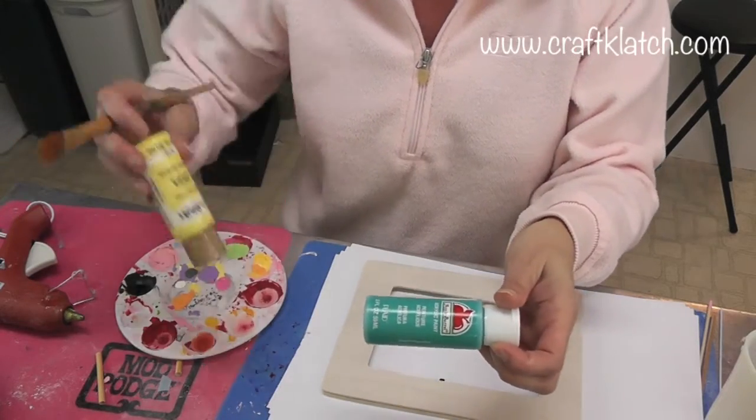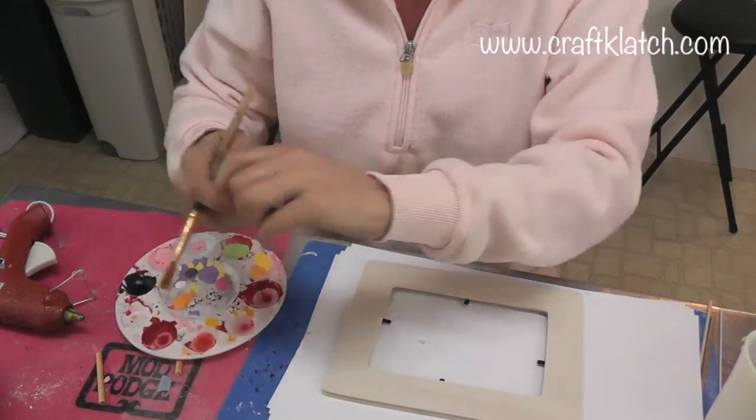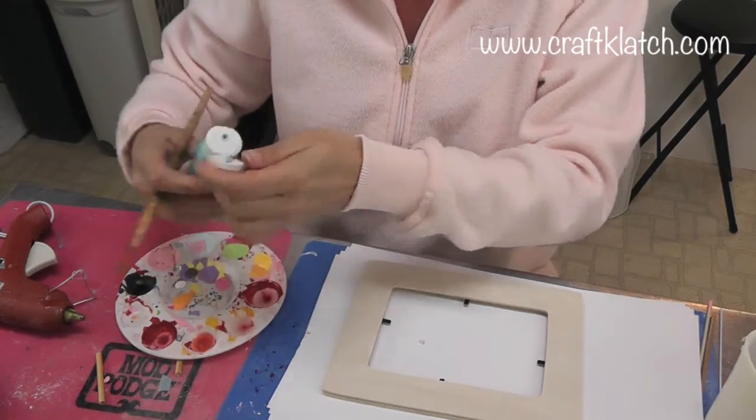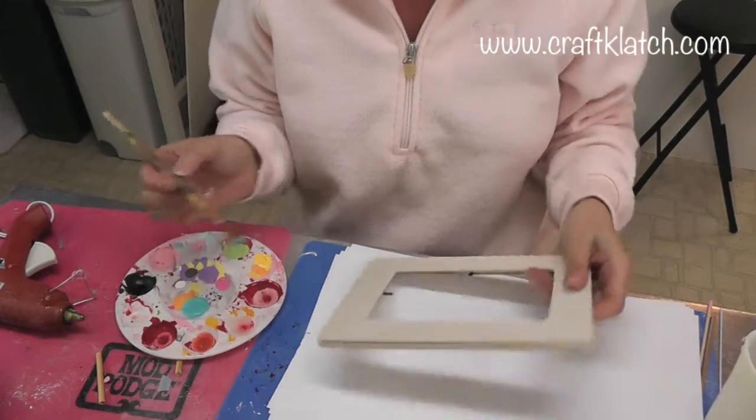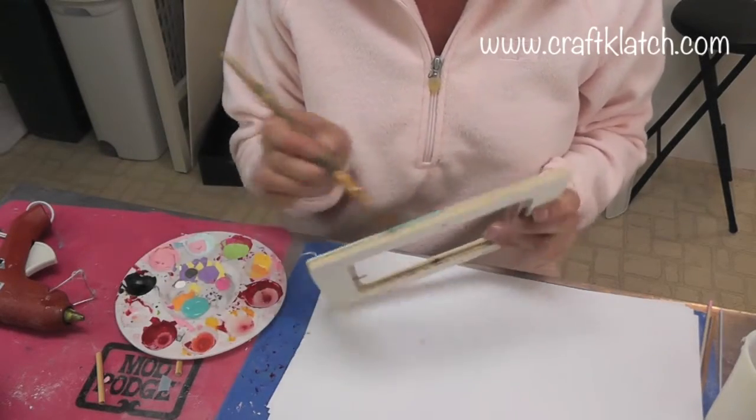The blue is called Caribbean, which is always nice. I'm going to do the background in the Caribbean color, so I'll put some on here — it's just regular acrylic paint — and paint the frame, doing two coats.